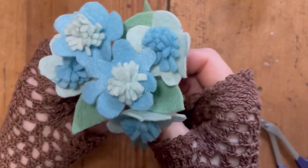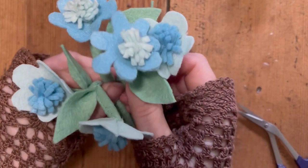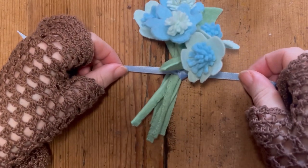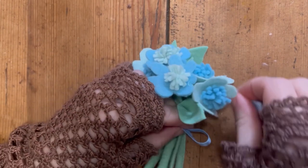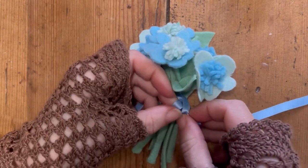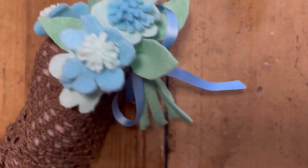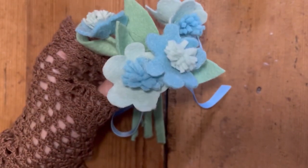When placing the leaves, make sure you don't put them on the same side of the stalk for each flower — vary it from left to right. Then you've got your little posy that you can tie a little ribbon round in a pretty bow and perhaps sew a brooch pin on the back too. You can see how I varied the aqua and forget-me-not blue colour on the centres and petals to create that little contrast in the bunch.